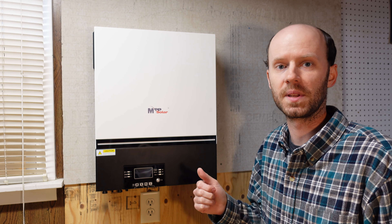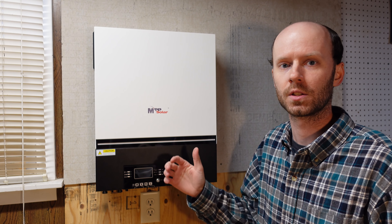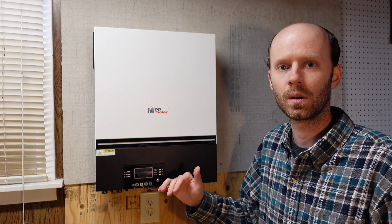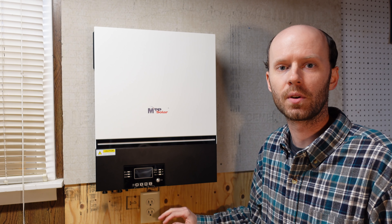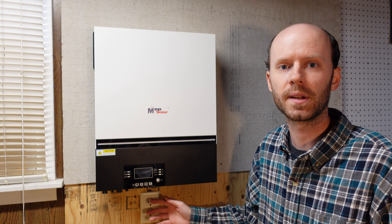That took quite a bit of work, but I got it mounted up on the wall. It is larger than I expected, so I did have to mount it a little bit lower, which means there is no cement board below the bottom of the inverter. There really should be, so I'll probably get some added here in the future.